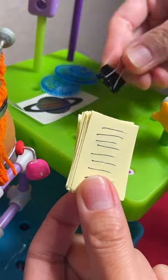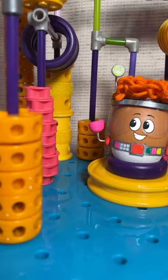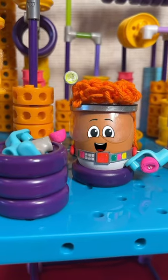First, Red gathers all the papers and clips them together. Because everything is so organized, Red easily finds all the tools they need to build the gadget.